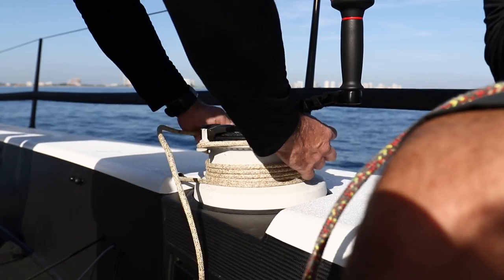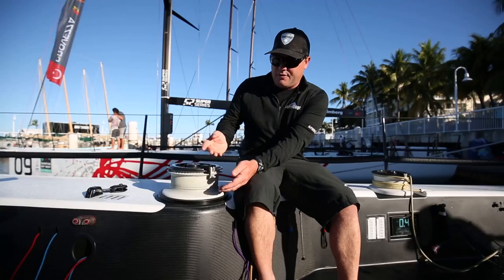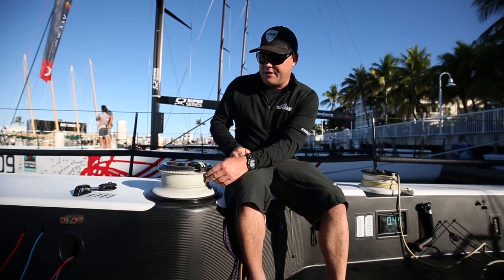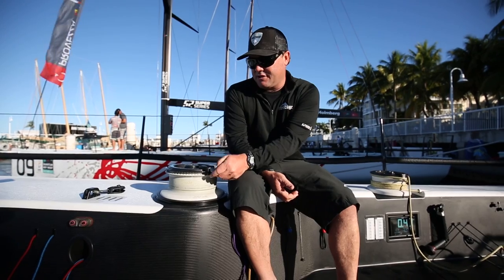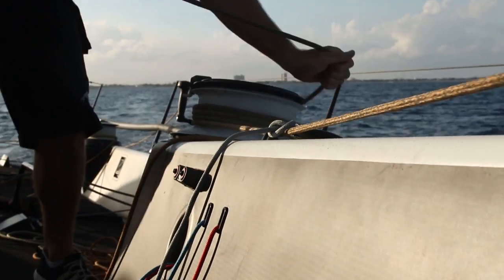We have the removable flip-up self-tailer, so when you need it, you've got it. But when you're doing hand-over-hand jibes, you can flip it up out of the way. It really takes any variable of getting it caught on a release out of the picture. It's a really nice feature and so far I've been really positive.